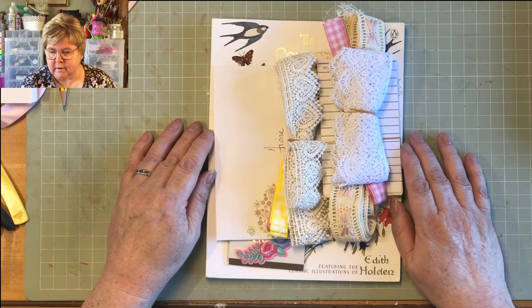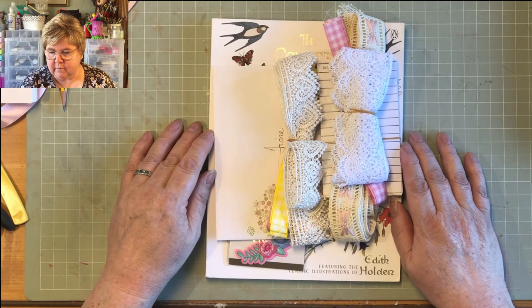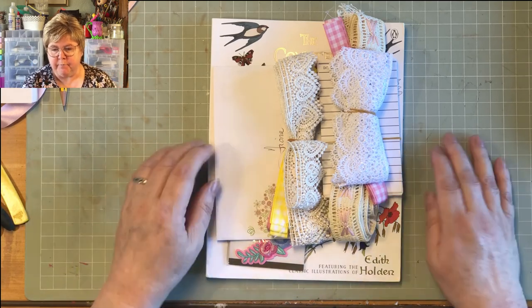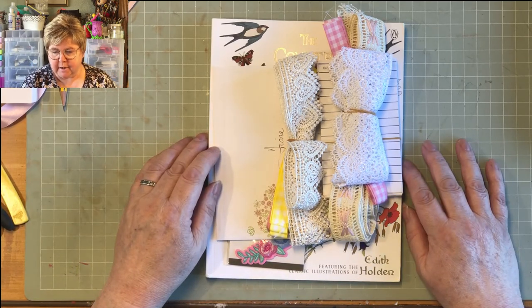Oh dear, Regina, you're in the blinking wars today — I hope you soon get better. Hi Shaz, hi Deborah, hi Regina, hi Jen.